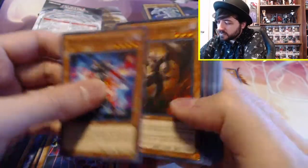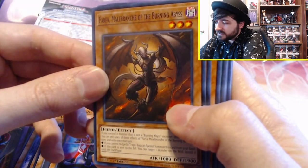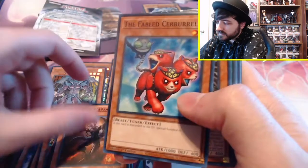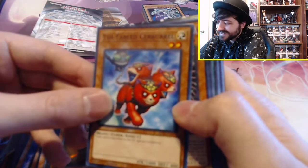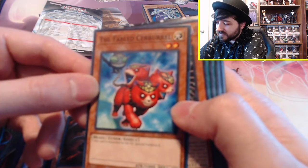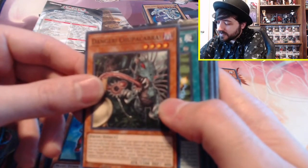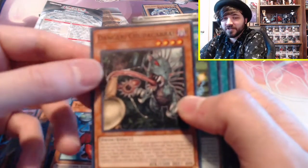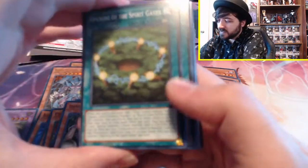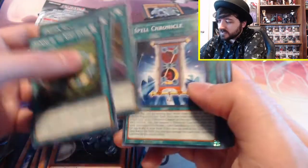Stygian Street Patrol. Farfa, Malebranche of the Burning Abyss — he looks pretty cool. The Fabled Cerberus — it's like a little baby Cerberus. If this card is discarded to the graveyard, special summon it. Danger! Chupacabra! — I heard about these Danger monsters. There's a whole cycle and they're all cryptids, which is cool. Opening of the Spirit Gates. Fallen Paradise. Phantasmal Martyrs. Spell Chronicle. Terraforming. Set Rotation. Mound of the Bound Creator. One for One again.